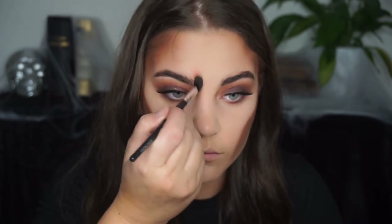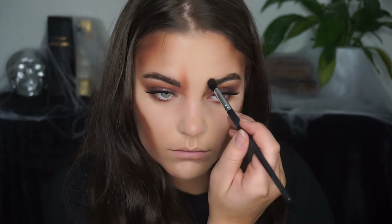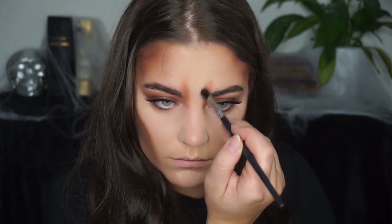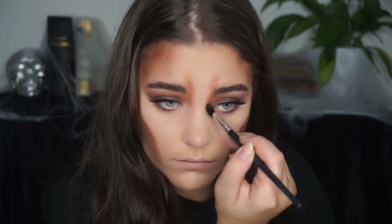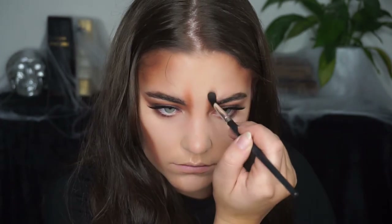Then I went in and made like the skull bit in the inner corner of my eyebrows, and that kind of makes you look angry all the time — but I really like this effect whenever you do a skull makeup.